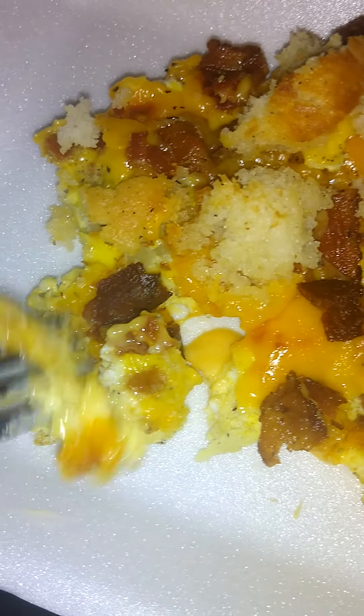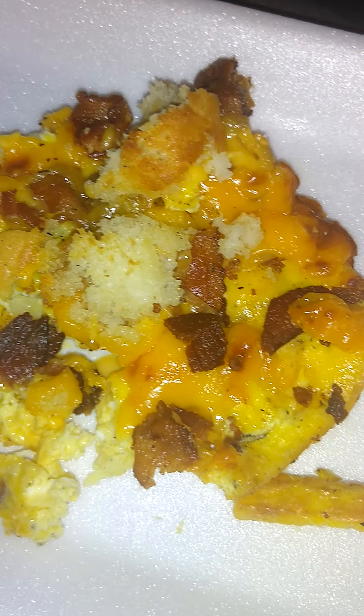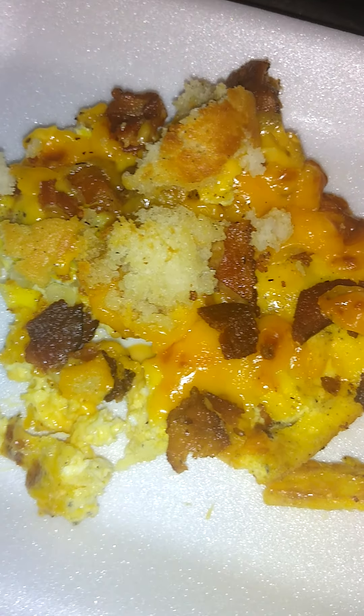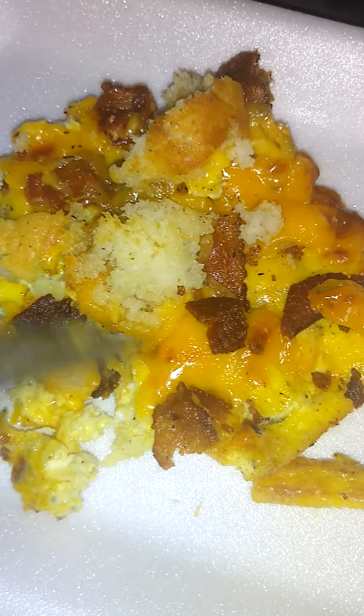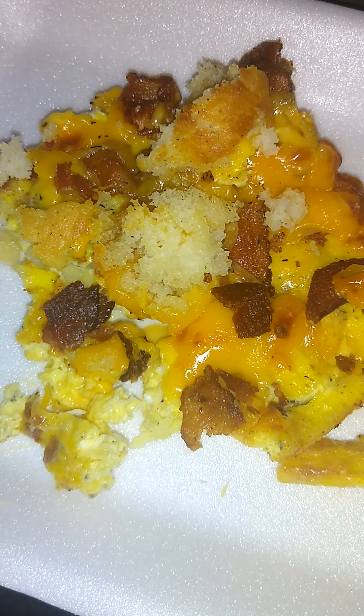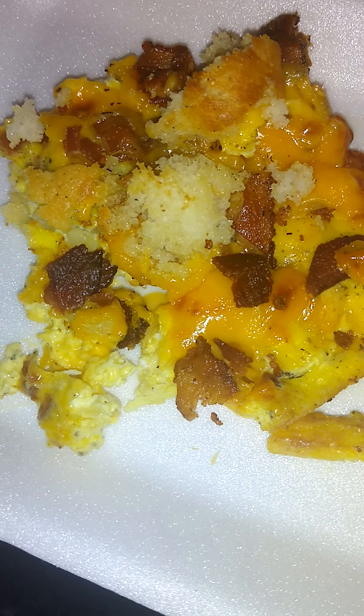I'm going to add the eggs and everything. There are the eggs — you see the eggs at the bottom? Turn it over. Yep, there are the eggs. I'm going to have a taste. That's good. The bacon — oh yeah, that's good. Egg and cheese, bacon, onions, biscuit. I say biscuit, egg and cheese, bacon casserole. How does that sound?